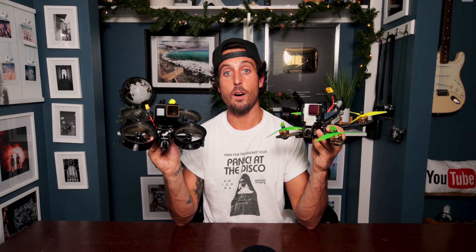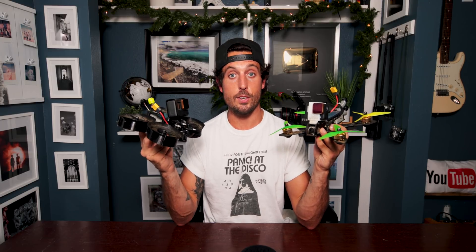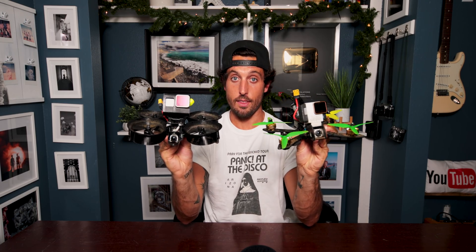So there you go — the 5-inch racing drone is pretty much an outdoor fast-flying powerhouse, whereas the 3-inch CineWhoop is a very slow, controlled cinematic tool. Pretty much the exact opposites of each other.